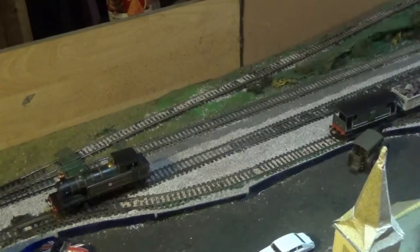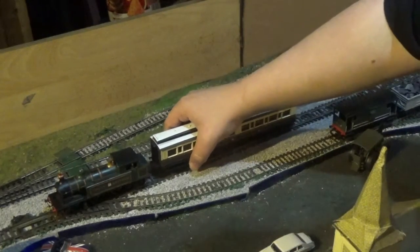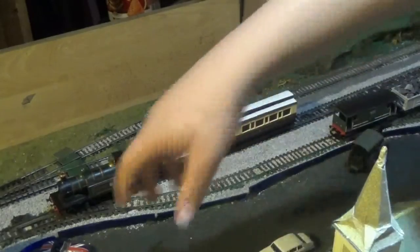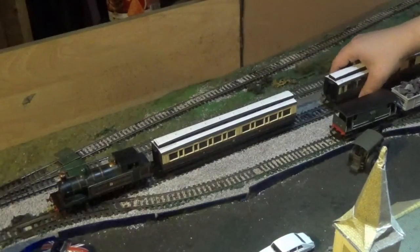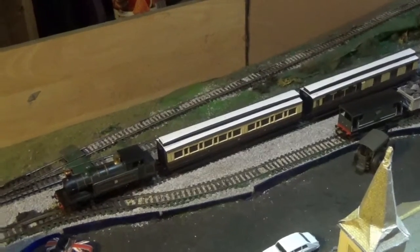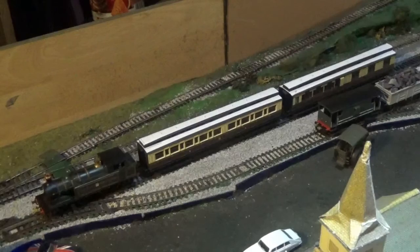I'm going to put these Calor Estri coaches behind it and then show some shots of it running around on the track. With that coupling you do have to lift the hook up to put it over the bit of wire that acts as a bar. It is working well and that looks really nice. I will do some double headers with this because it might look good double-heading with the Jubilee, the Castle class, and maybe even City of Truro. So let's get her going.